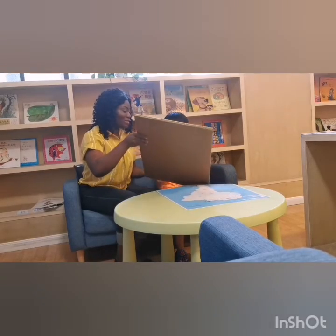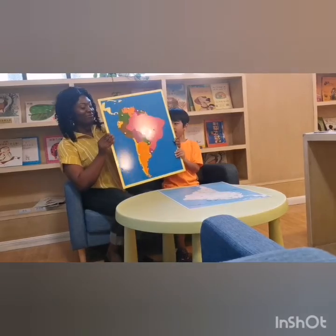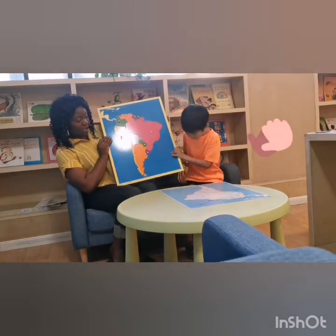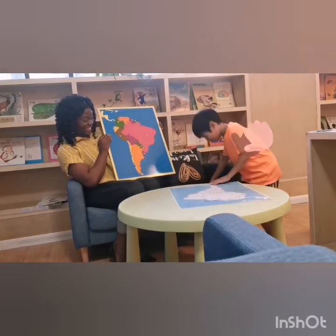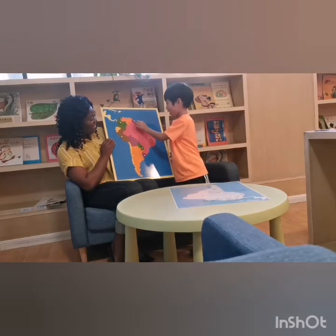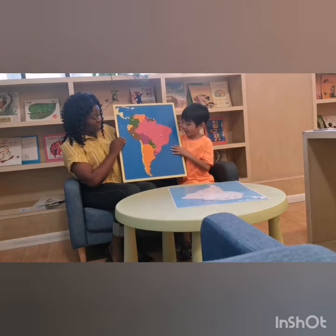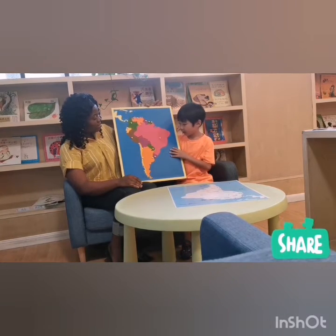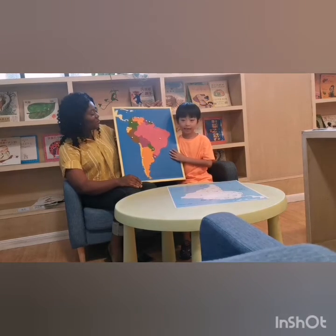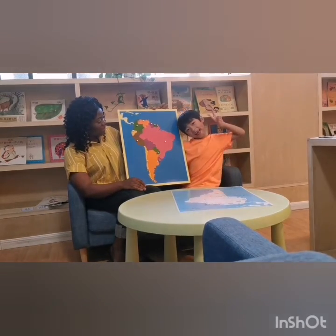Let's see. Grab it. Hold inside. Perfect. Wow! Okay, hold it. Yeah, that's so nice. It just looks great. And he's able to dismantle the pieces and arrange them again. Wow!